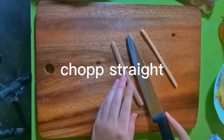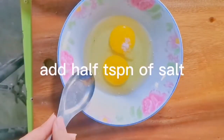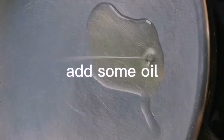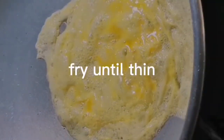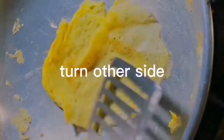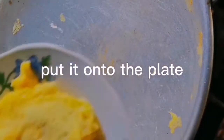Chop it straight. Break two eggs, add half a teaspoon of salt, mix it. Then take a pan, open the heat, add some oil, put the mixed eggs in and fry until it's thick. Turn the other side, then put it onto the plate.